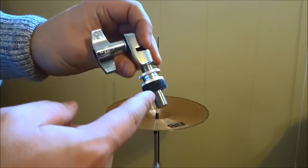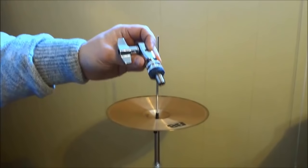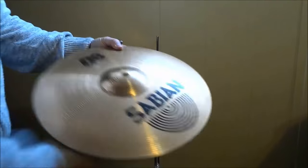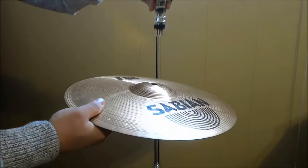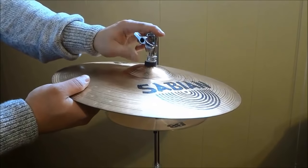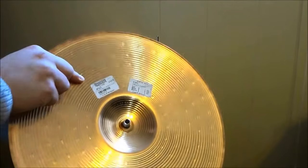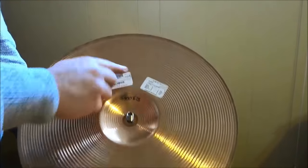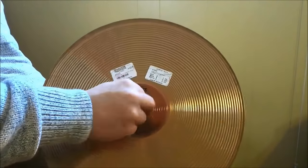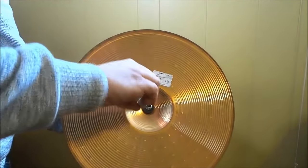We are going to place our top hi-hat underneath this piece of felt right here. So I have my top hi-hat. I am going to place it bell up — basically the right side up — and I am going to place the clutch through it. So now the felt is on top of the bell of the hi-hat cymbal. I am going to flip it around so I can see the underside of it, then place the other felt that I removed right there, and simply screw on the piece that I removed.